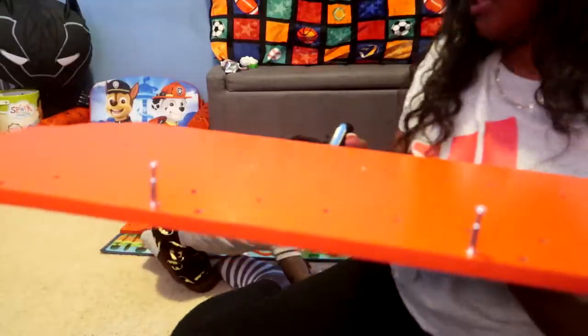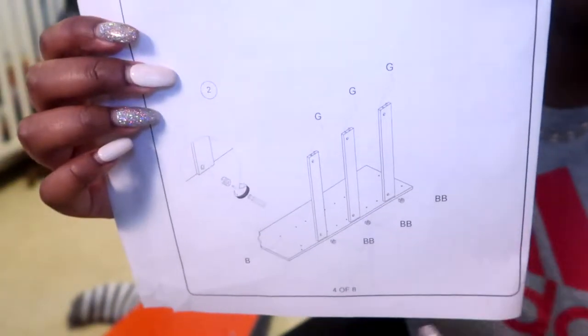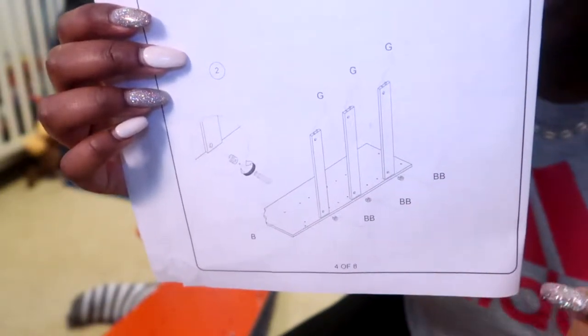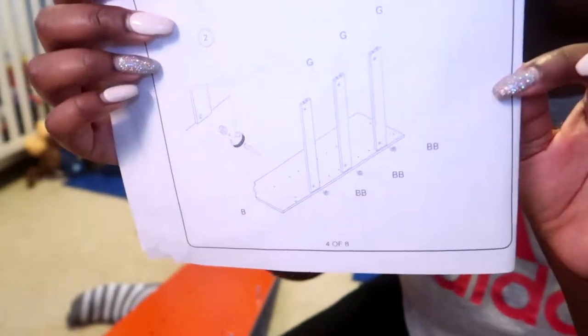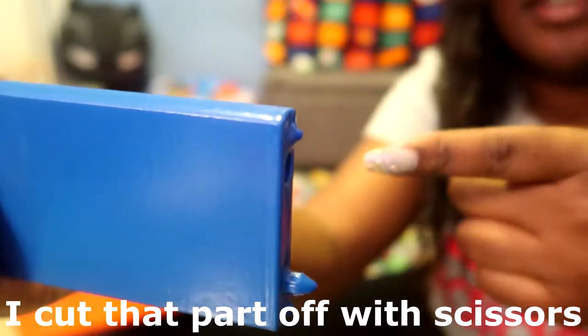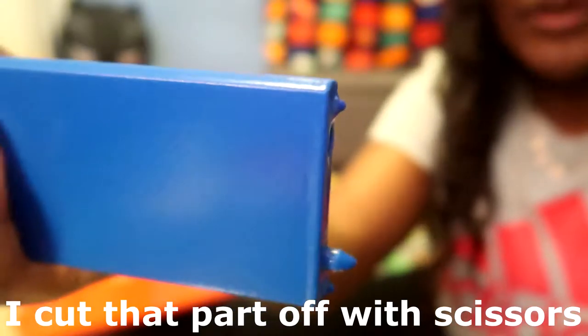It's going to look like this — one right there, one right there, and one right there on both of the boards. For step two, you're going to take the board that you just put the screws in and attach the three blue boards to it. It has the screws and everything that you need. One of my boards has something sticking out which is causing it not to go all the way down.